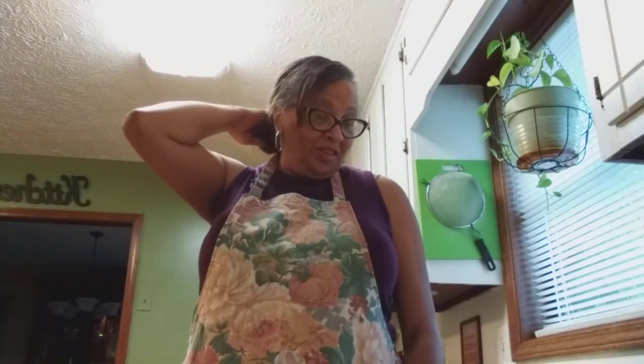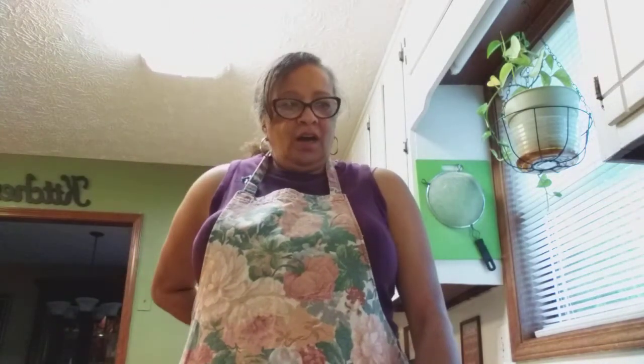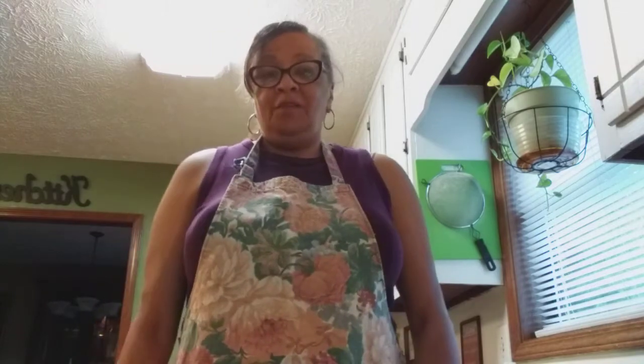Hi, welcome to 'Over 60 and Loving It' with Yvonne. Hello, my 60-and-older sisters, God bless you today. I haven't made a video in a while, but I said I was going to do some dumpster diving. It's been too hot out there for me, so I thought I'd get on today and show you my fantastic recipe: shrimp fried rice — Yvonne's fried rice.